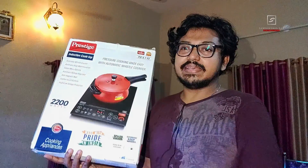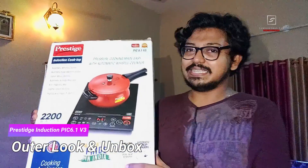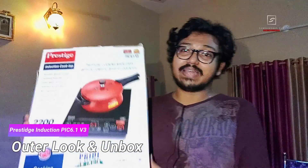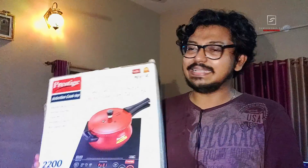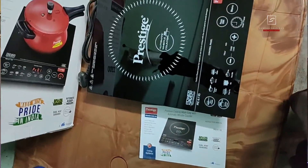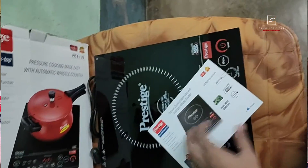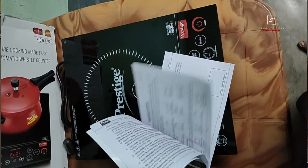Here you can see this is the box pack of the Prestige induction cooktop, just recently made a few weeks ago. There's not much to show in the unboxing — inside it comes with only one induction unit and one user manual. First I'll show you how to control and manage it, its outside appearance and close look, then talk about pros, cons, and whether you should buy it.